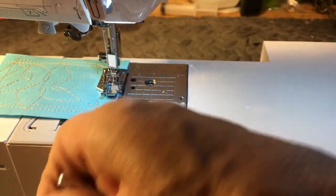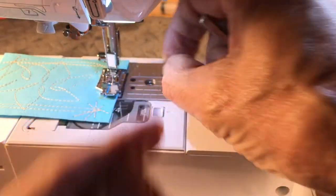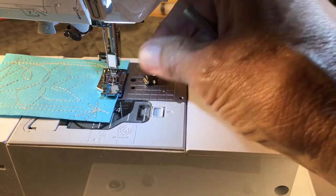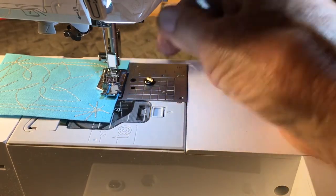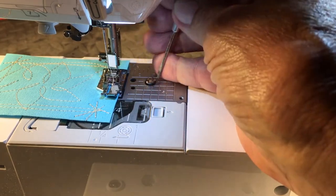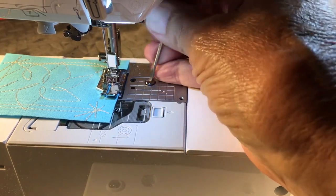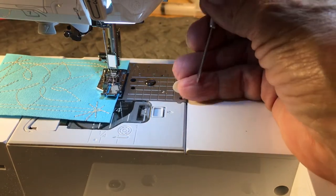Like I said, easy to drop, and that's why we're here today because this one had dropped down inside the machine. The lady's real good about taking her needle plate off and cleaning it out, and that's something you need to do. But what you don't want to do is aggravate the situation by dropping the needle plate screw down inside, or a needle, or anything like that.